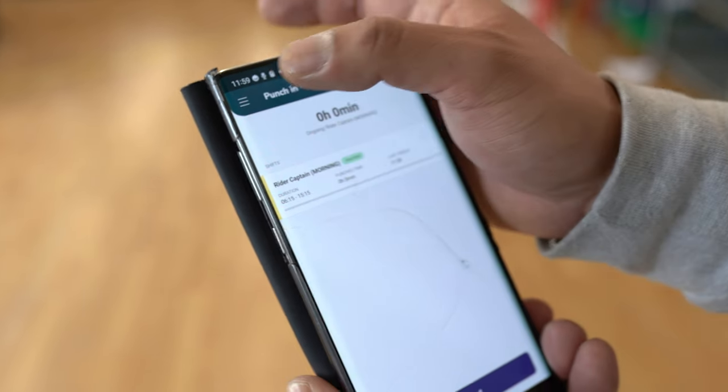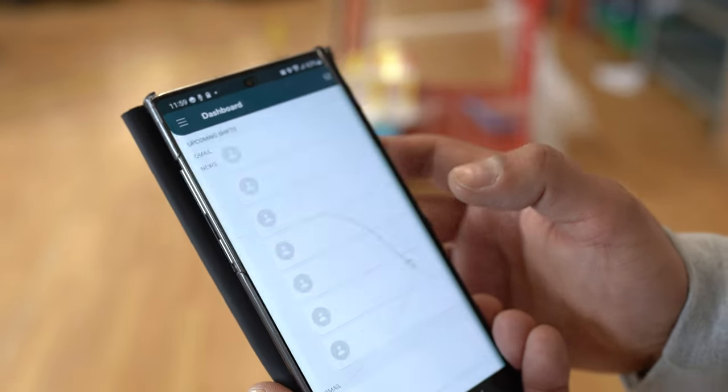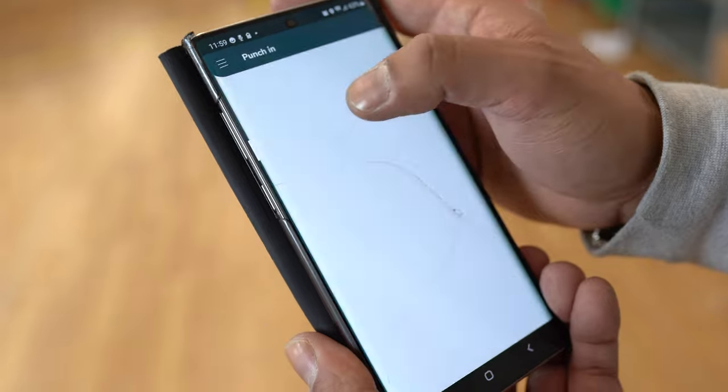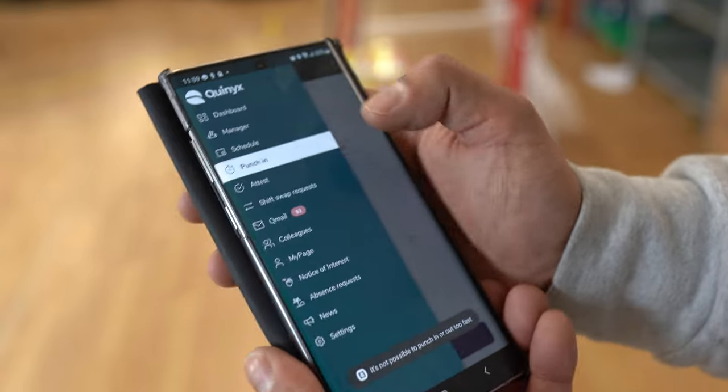It's the same for punching out. From the start, go there, look for punch in and then press punch out. That's it.